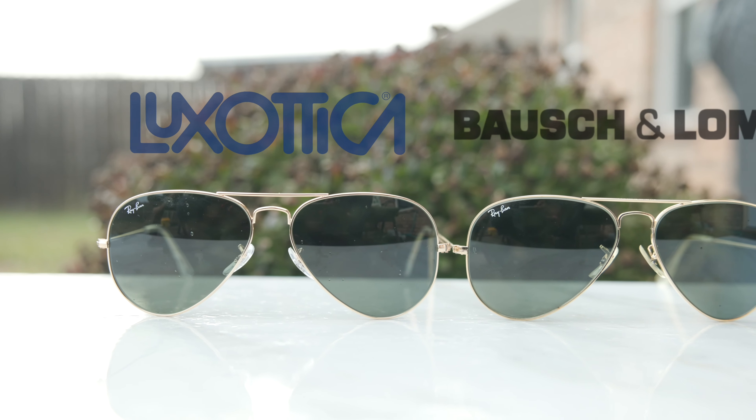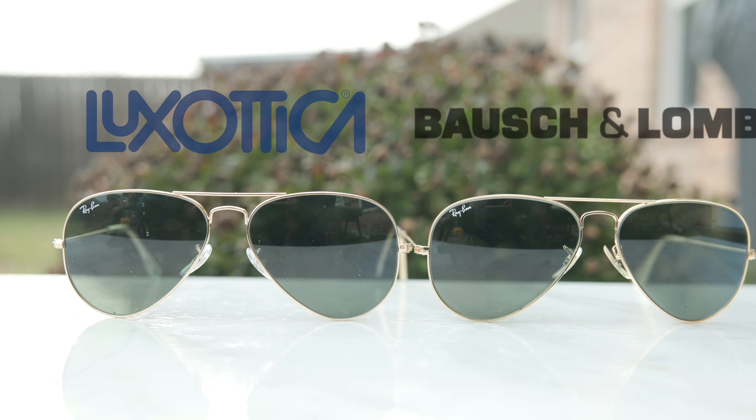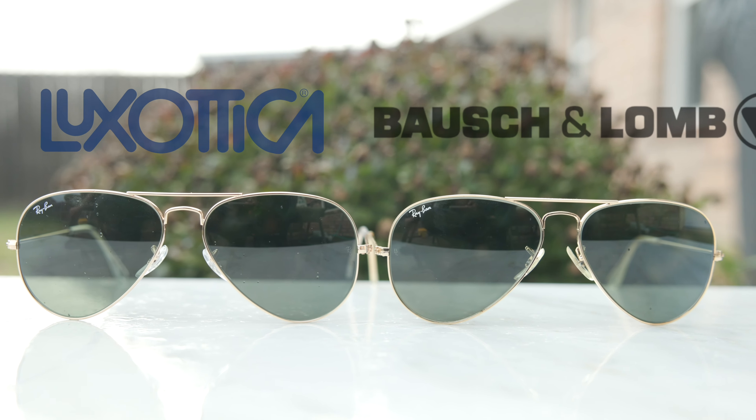Hey everyone, welcome back to Shade Review. Today's video should be a really fun one because we are comparing a pair of vintage Bausch & Lomb Ray-Ban Aviator frames against a pair of modern Luxottica made Ray-Ban Aviator sunglasses.